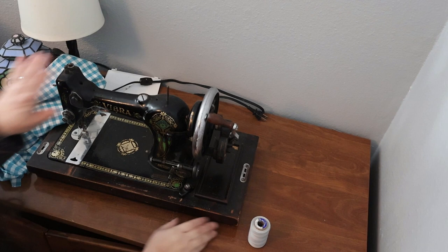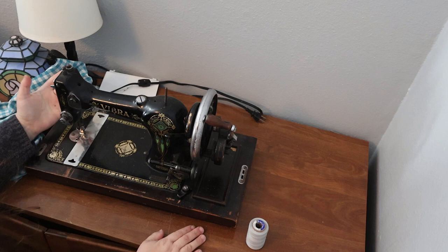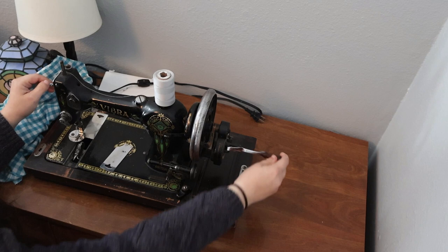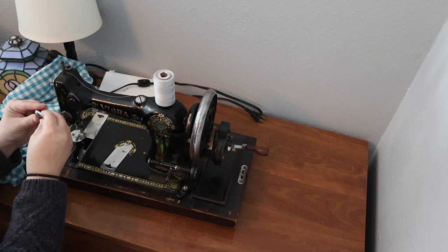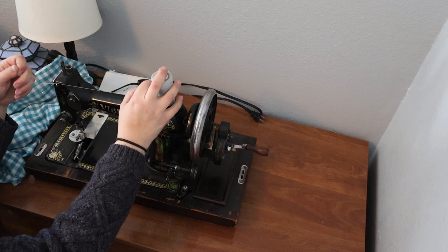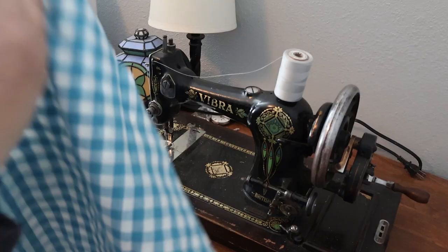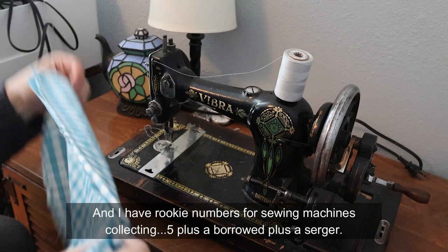We're going to use Vibra today just because she's a very correct sewing machine for this project. She's from 1938 or 1939 and we're doing a 1840s project, so this is the perfect machine for this apron. And when you have as many machines as I do, you might as well use the period-appropriate machine for the project.